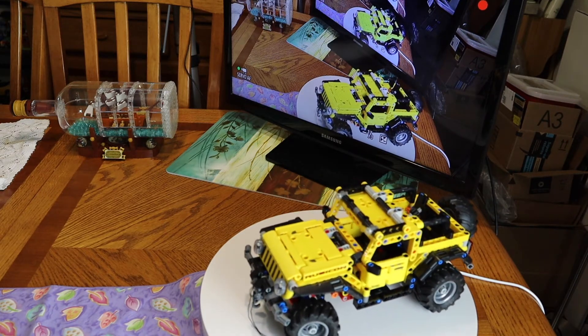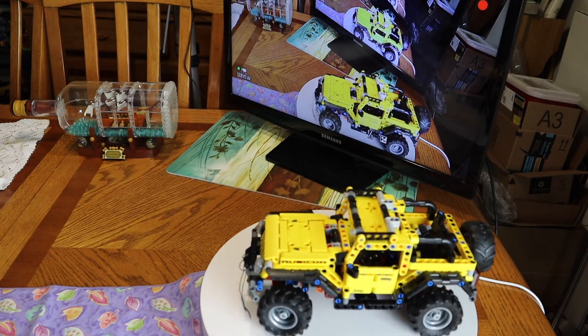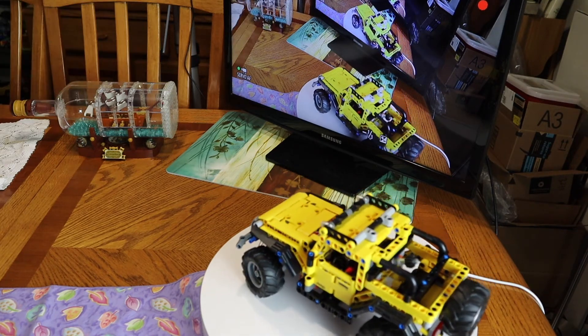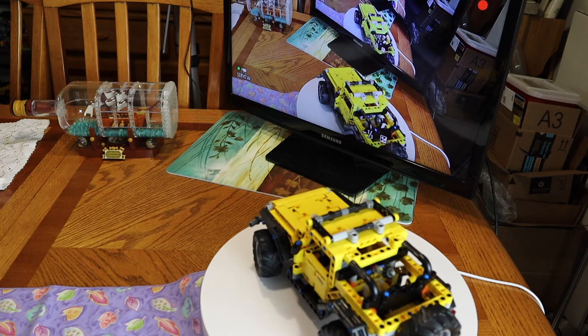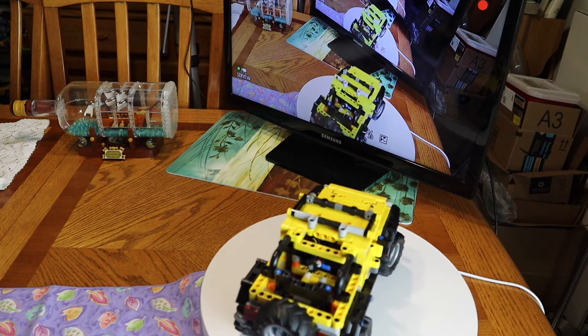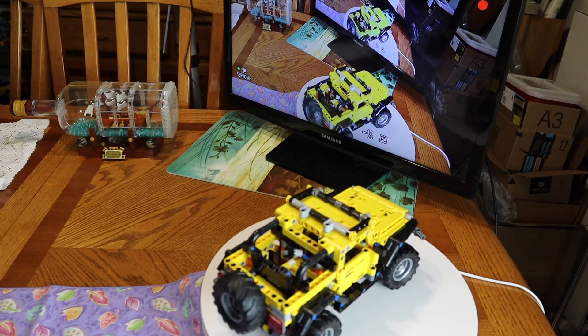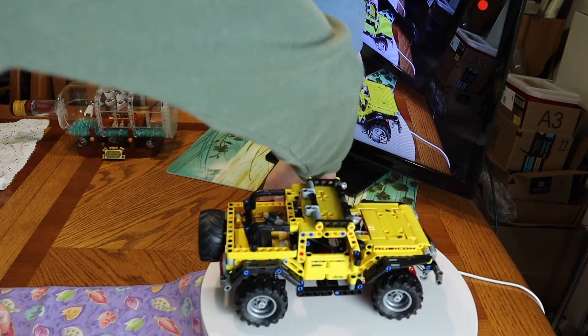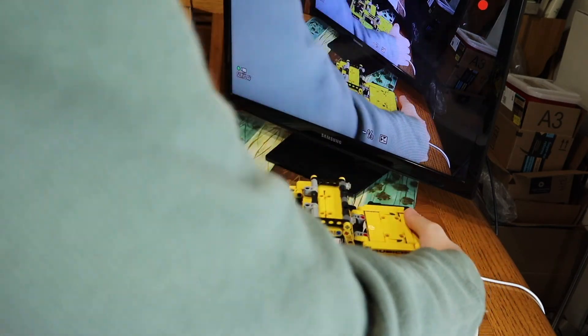I'll tell you guys everything that I like about it. For me, this set gives me a 10 out of 10. I like the way it's produced, I really like the color yellow, and the Jeep is one of my favorite cars. Let me show you all the features.